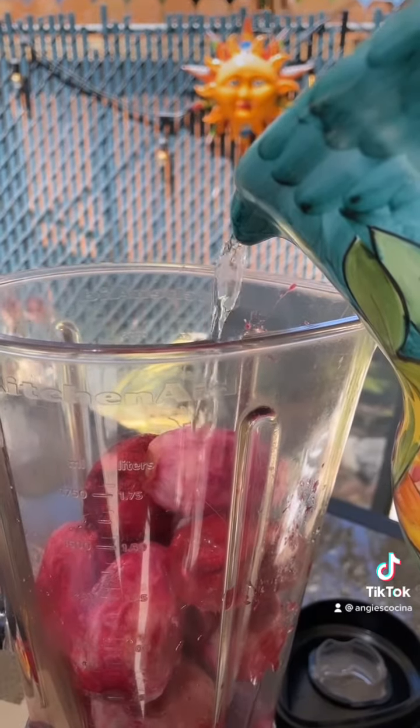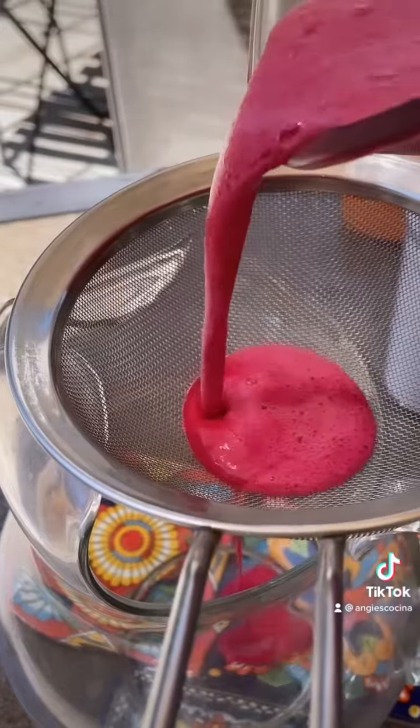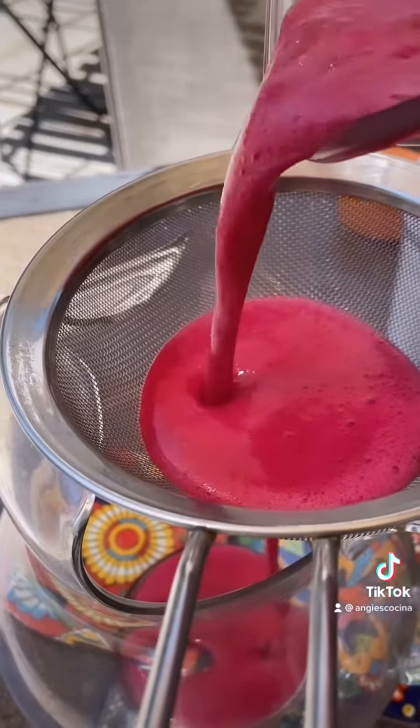You'll need about 10 prickly pears. Place them in your blender with about two cups of water or so, then blend until smooth. Now go ahead and pass this mixture through a mesh strainer into your pitcher.